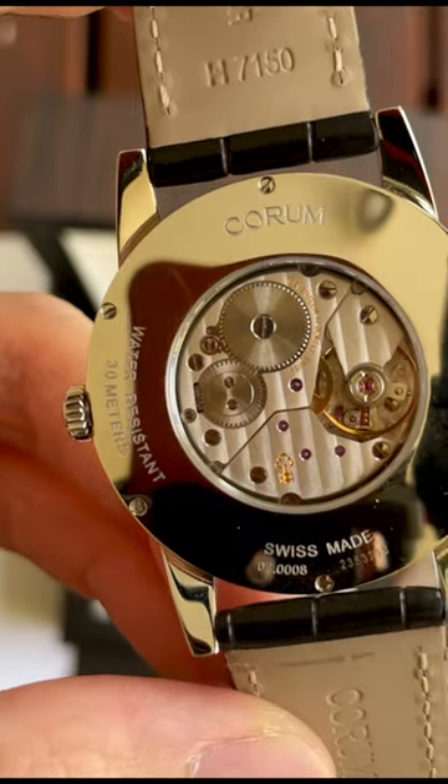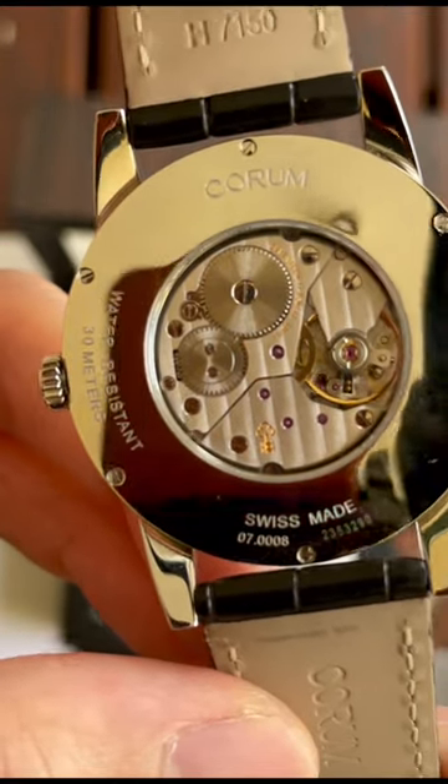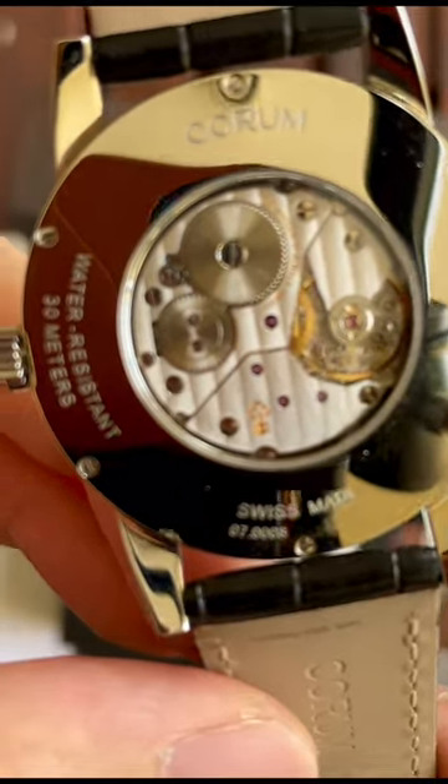The Quorum manual wind movement — you can see it here and it is absolutely very beautiful. You can see the Quorum logo over there.